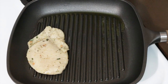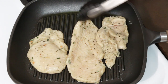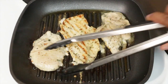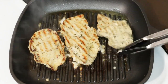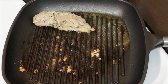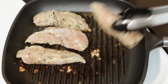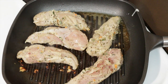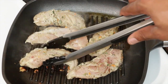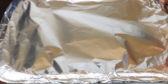Next you're going to add your chicken in portions — three to four pieces depending on how big your pan or skillet is. Cook these on each side for four minutes because all we want is the nice grill marks. These will be transferred to an oven. Add a half cup of water to the pan, cover with foil, and put this in the oven at 350 degrees for 20 minutes.